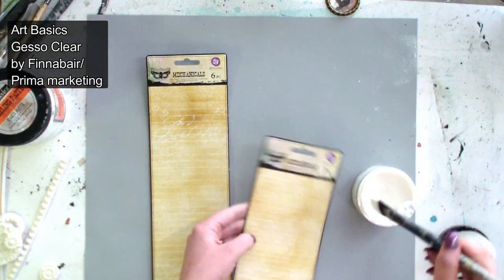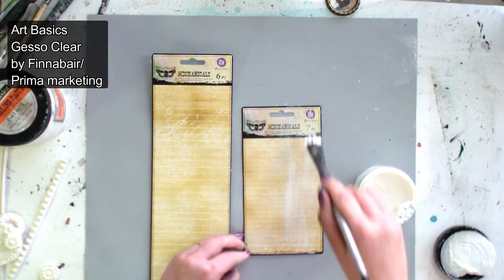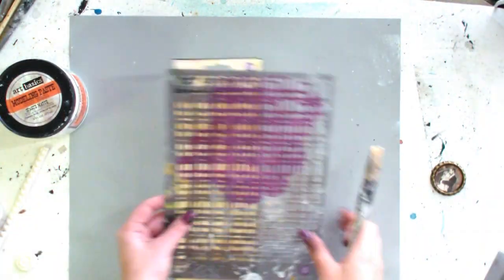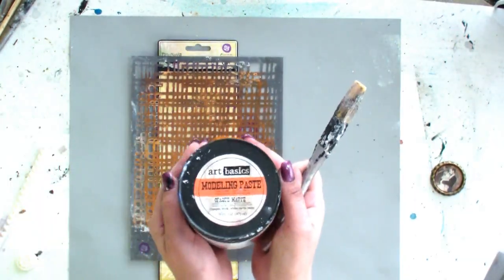I still don't know what I'm going to do exactly with these tags but I want to protect them anyway, so I'm covering them with a clear gesso.